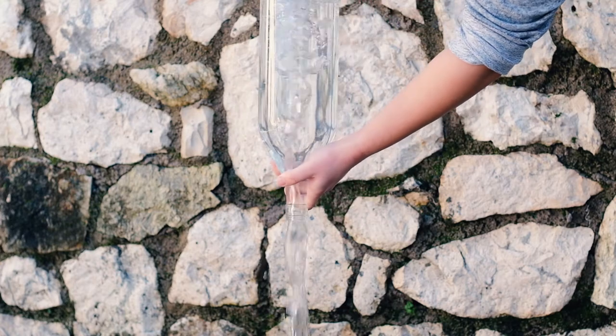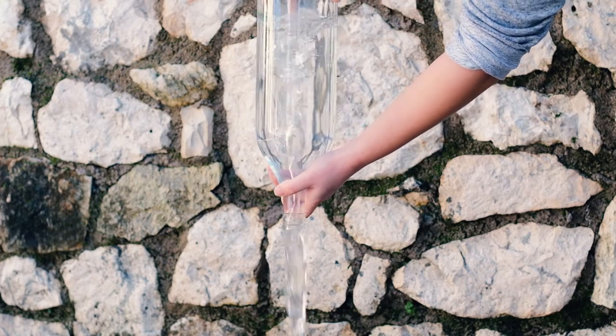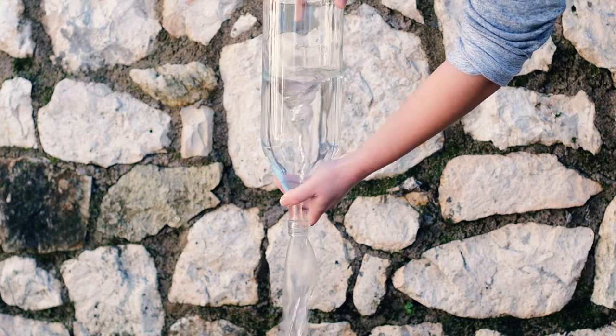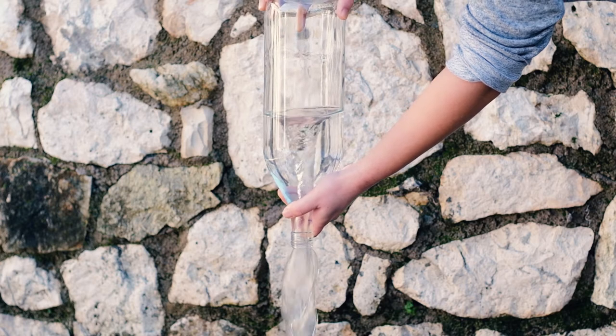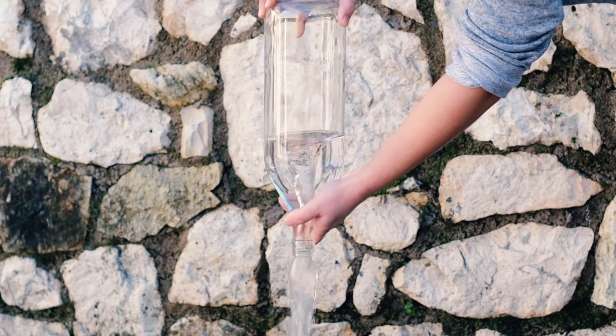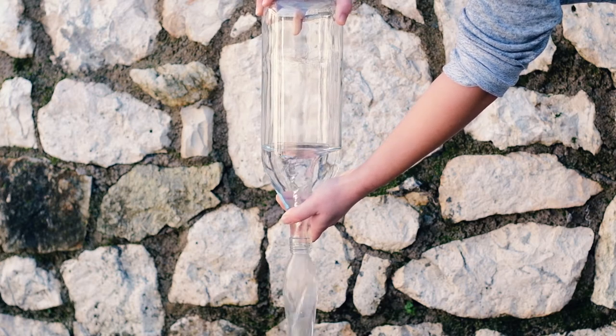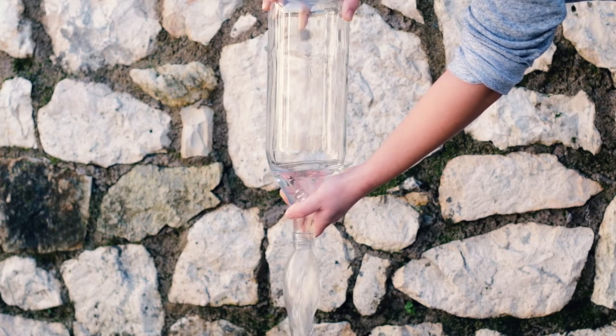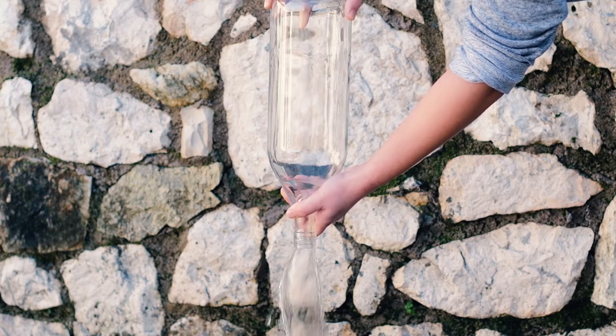Let's see how to do that again in slow motion. One hand on the bottom, one hand on the mouth. Turn the bottle upside down. It's even better to cover the mouth and move the bottle into circular motion before letting the liquid out. But it also works when you start the motion with the water already pouring, like I did here.